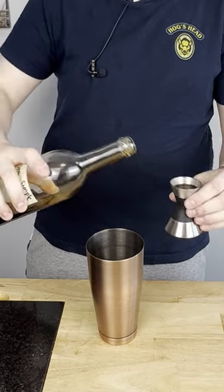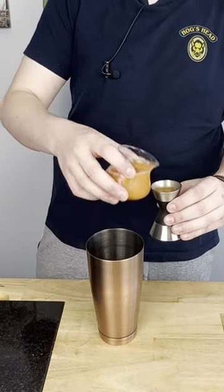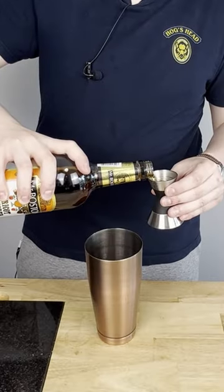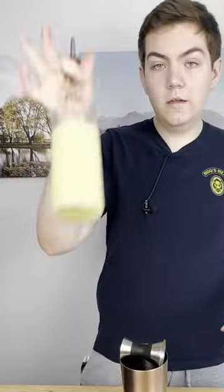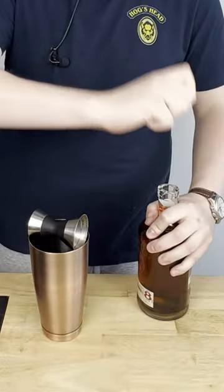We're going to start with Demerara sugar — half an ounce. Half an ounce of freshly squeezed grapefruit juice, an apricot liqueur, or in my case an apricot brandy, half an ounce. Lime juice, three-fourths of an ounce. And then two different types of rum: a lightly aged rum and a blended aged rum, one ounce of each.